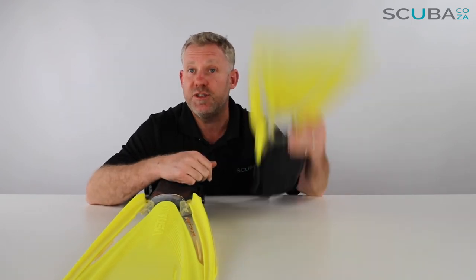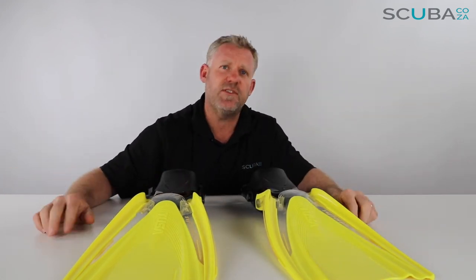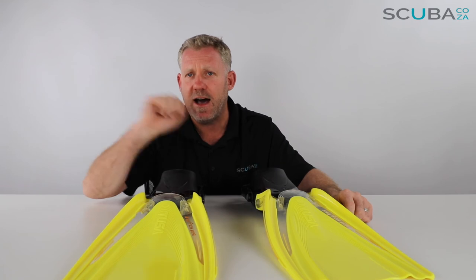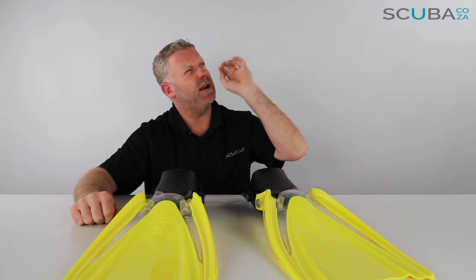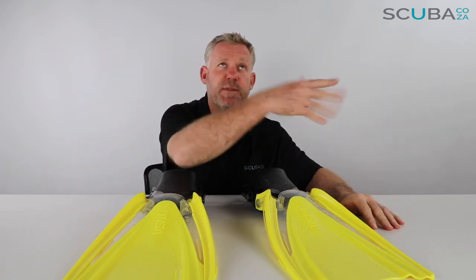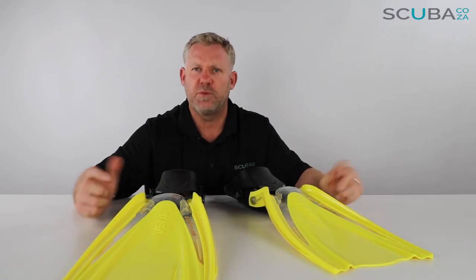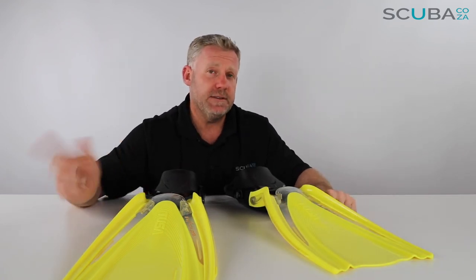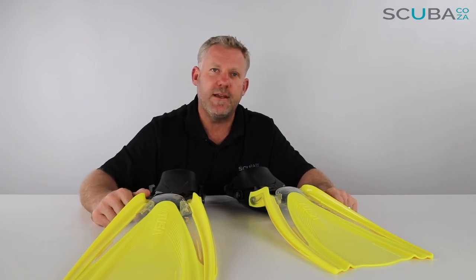If you're enjoying these product reviews, please subscribe to our YouTube channel. You can also search for scuba.co.za on Facebook, Instagram, and Twitter — we post photos about trips, training, and gear reviews. We look forward to seeing you in the water soon!